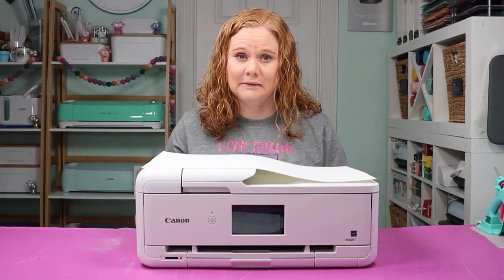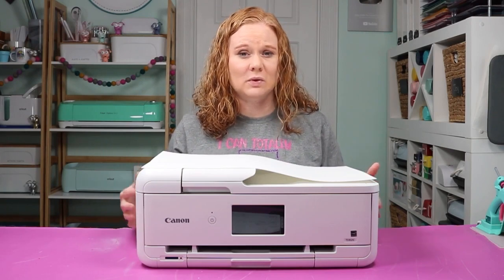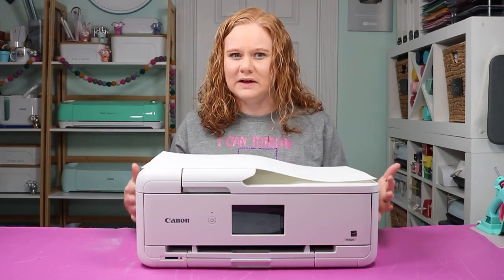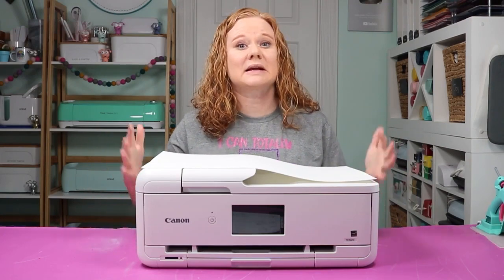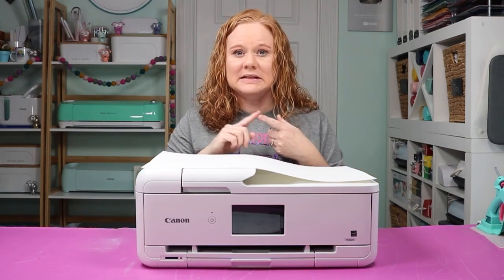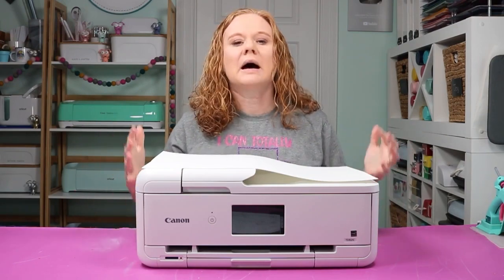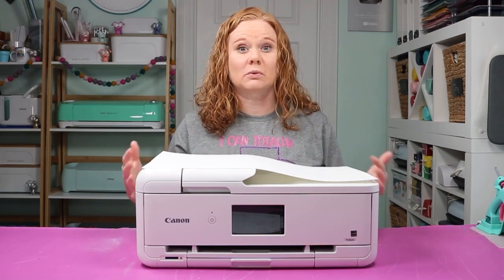First let's talk about the Canon. Canon has the Canon PIXMA, and this is the TS9521C that I have. Now there are a variety of models that can print larger, and sometimes you'll find some of those are in stock and some are not, but I do think any of the Canon PIXMAs that can print larger are a good option — there's the TS9520, the TS9521C, and other numbers as well. I don't think the model number matters as much, but the Canon PIXMA does do a really good job.